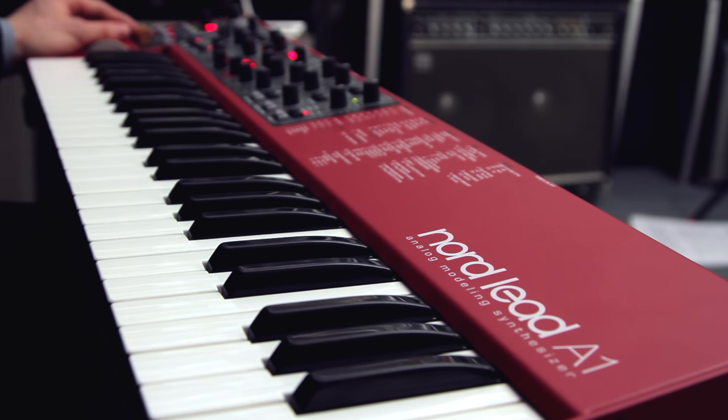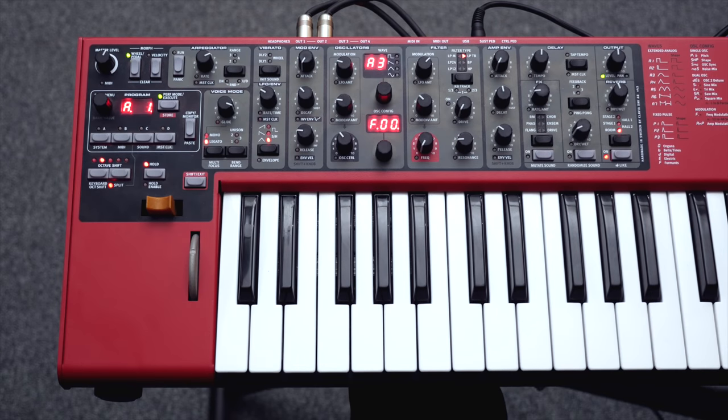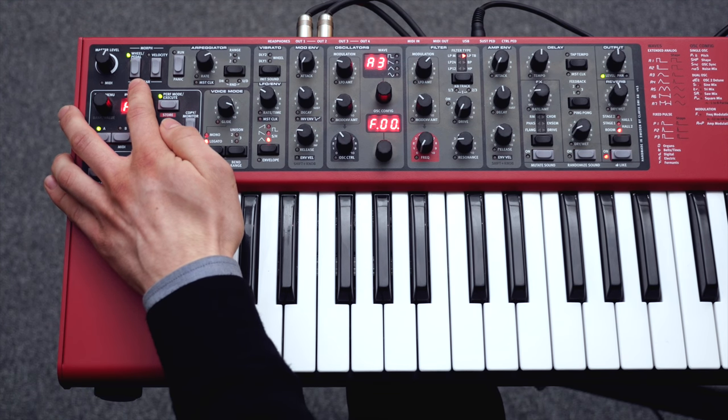I have also split the keyboard so when I play on the lower half I play slot A or B, depending on if I have the control pedal pressed down or not. To achieve this I set the output level of slot A to zero but used the pedal morph function to increase the volume.